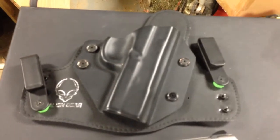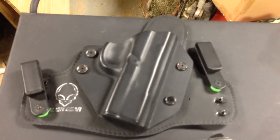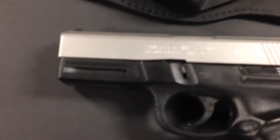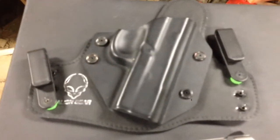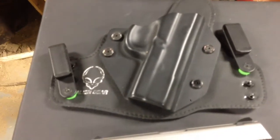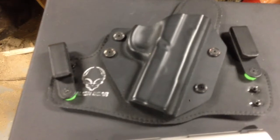I wore it to church today because I go to a backer church, and if you don't have a gun or a knife there you're probably part of the minority, to say the least. This holster is made to fit my Smith & Wesson SW40VE. The holster is very comfortable.